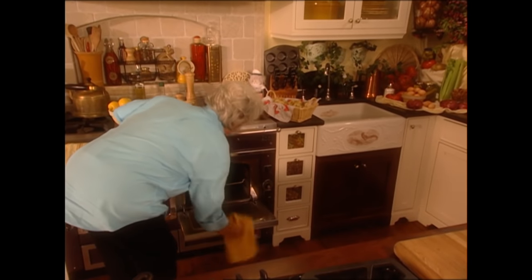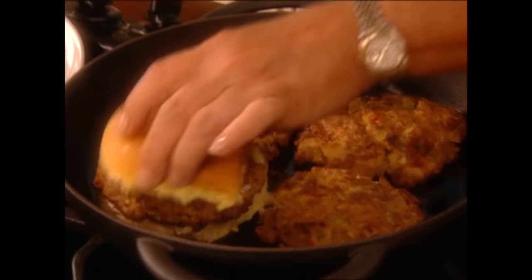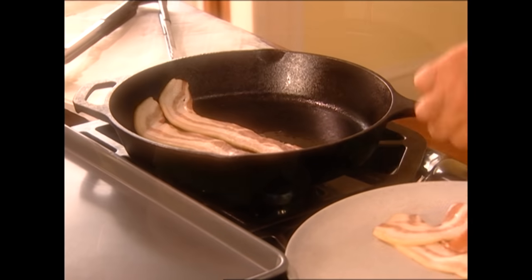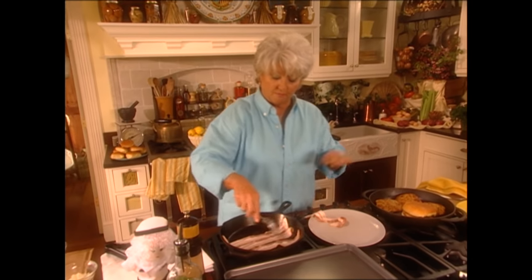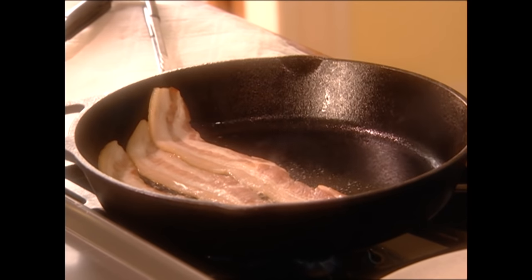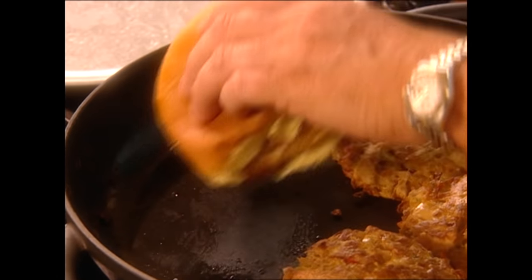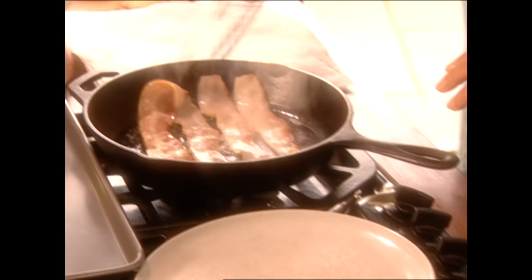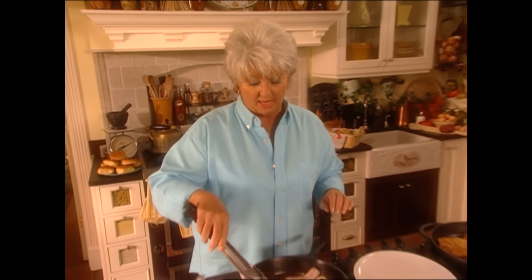Let's see if these tuna burgers are ready — they should be. Don't they look good? I've just put that bun in that pan on low to heat it up. Over here we're going to just lightly cook our bacon — this is going on the pecan stuffed burger. We're not going to cook it all the way done because we just want it pliable. I'm going to flip this tuna burger — it looks so good. I'm going to flip this bacon and you can see it getting a little brown. I'm going to cut off the pan because I don't want it to start getting crisp or I'd never be able to get it wrapped around that burger.